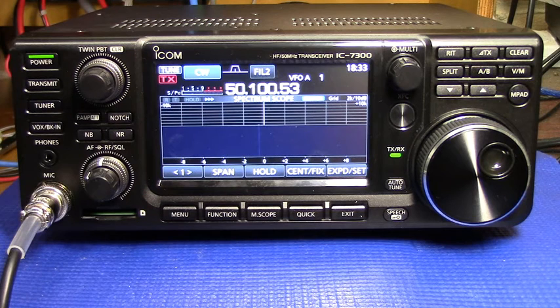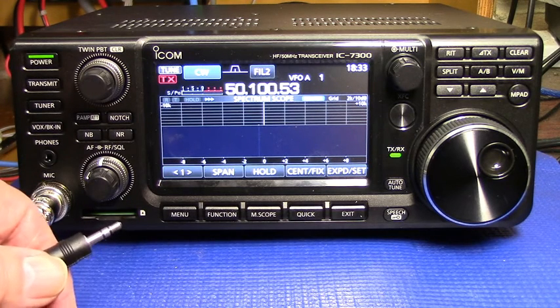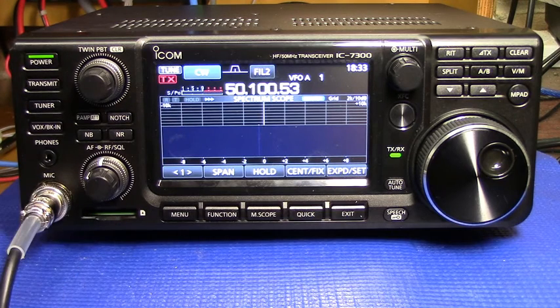This video is a demonstration of how to check the accuracy of the master oscillator of an IC7300 and how to calibrate it. I've hooked up a cable into the key jack at the back of the radio and I've configured the key to be a straight key.